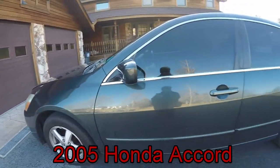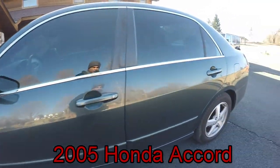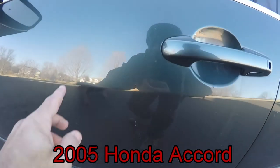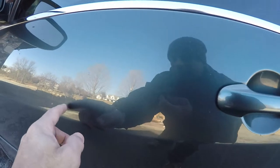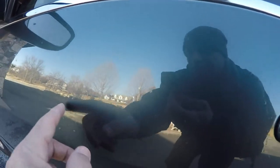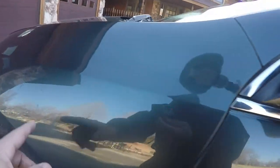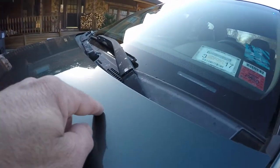Good morning. I'm here this morning to work on this 2005 Honda Accord. I'm going to do a full detail on it. It's got tree sap all over it — this is all tree sap here — all over the windows, paint, literally. And it's all over the hood.